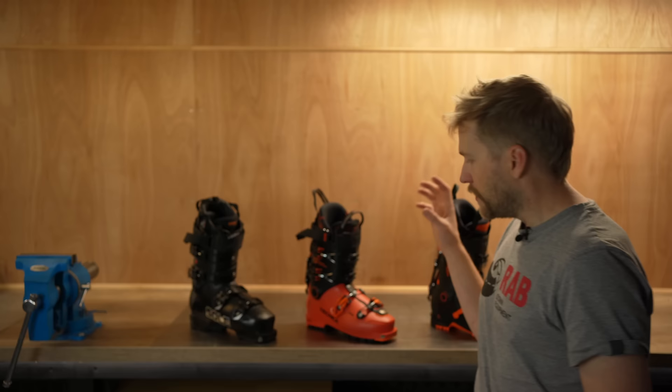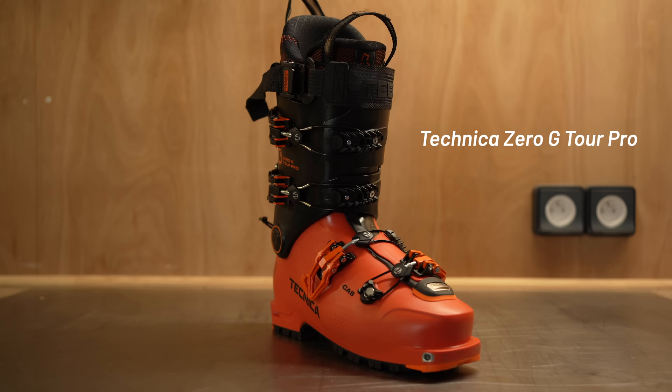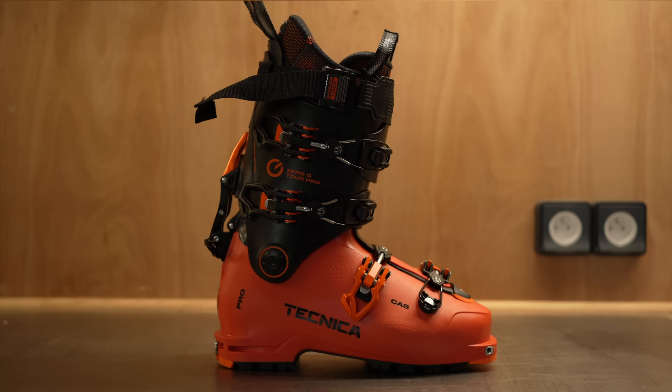The next boot I went with was the Technica Zero-G Tour Pro. This is a very popular boot and there are a few aftermarket bits and pieces that go with it that I'll talk about. And finally, the Technica Zero-G Peak — this is going to be my lightweight ski touring boot for when I have to go a long way or if I'm doing some ski mountaineering and want to do some ice climbing. The Zero-G Tour Pro is probably the boot I'm going to be in the most. It really makes the most sense for skiing around Chamonix where you do a little bit in resort but most of the time you're touring, going into the backcountry, skiing steep stuff, and climbing around on rocks potentially.